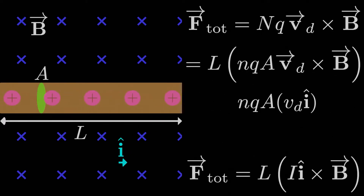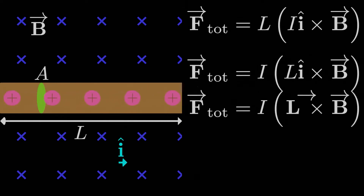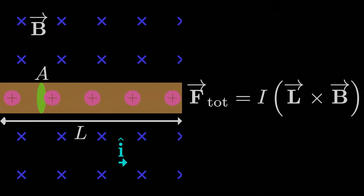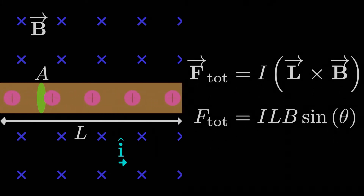We're left with the force on the current-carrying wire as L times the current times î crossed with B. What's usually done in practice is to make L a vector with magnitude equal to the length L but direction in the same direction as the current. So the magnetic force that a straight current-carrying wire experiences is the current I times the length vector L crossed with the magnetic field B. For the magnitude, we need the magnitude of the cross product: IL times B times the sine of the angle between them. For the direction, we apply the right-hand rule since we have a cross product.